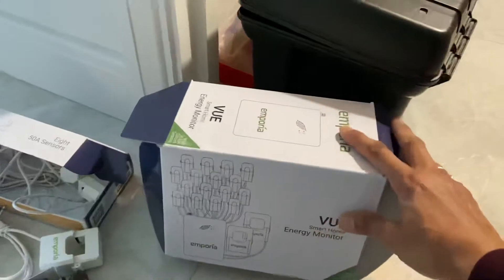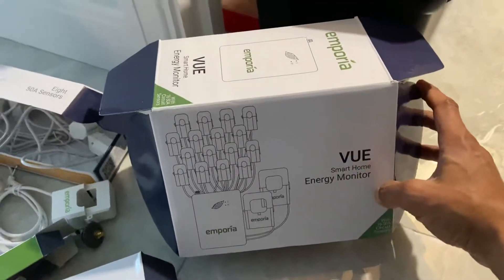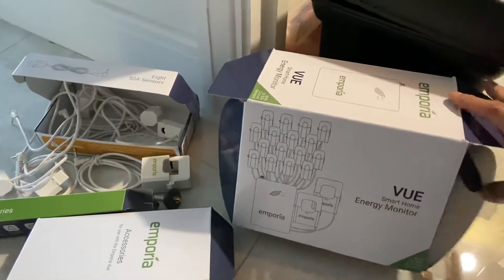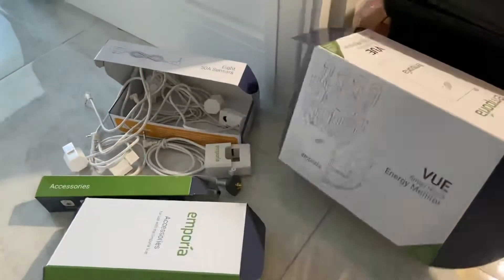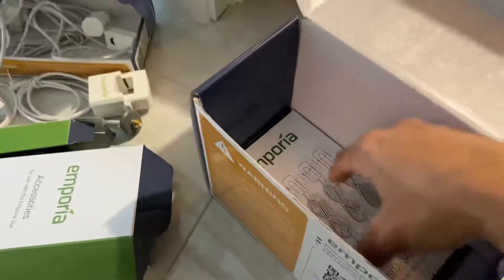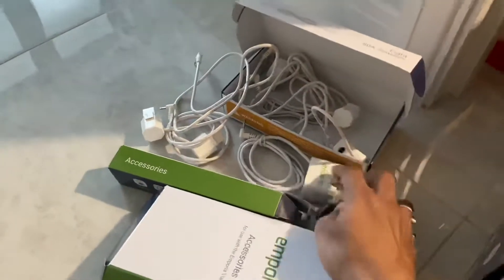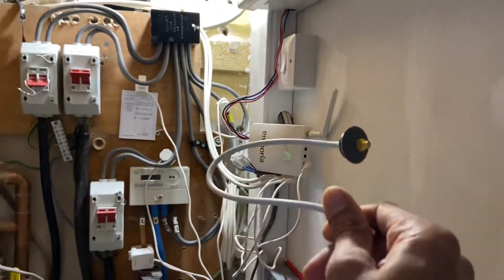Hi there people, this is something I bought from Amazon — a smart home energy monitoring device. I've been waiting for this for a long time and I finally managed to purchase it because they didn't really sell it in the UK, but I found it on Amazon. It comes with 16 sensors: two 200 amp sensors and 16 or 50 amp sensors. These are the extra sensors I haven't used, and this is the other box — I've only used three of them. It also comes with an antenna if you want to extend the frequency range of your device, but I'm not really in need of that right now.